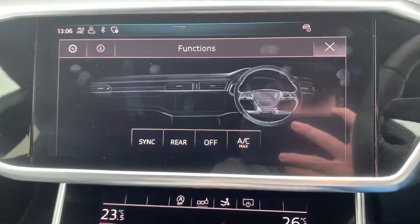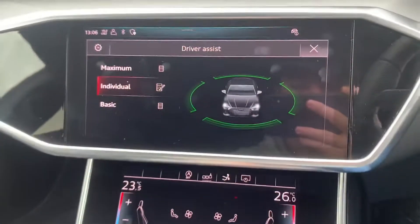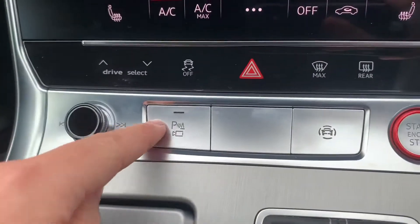So you can see your air conditioning functions, and with the button just here you can see your driver assist functions and parking sensor activation button.